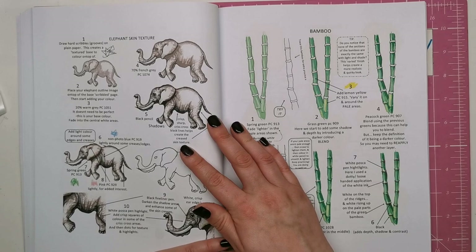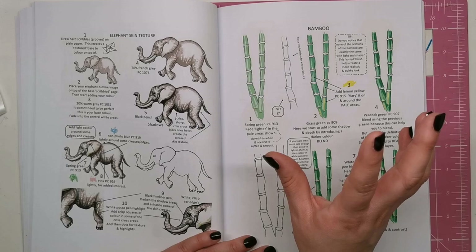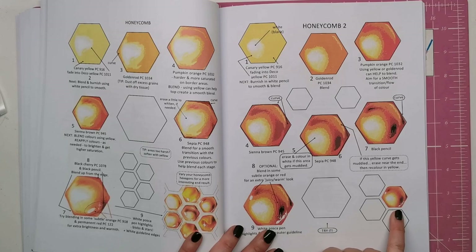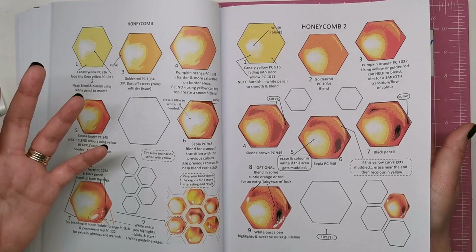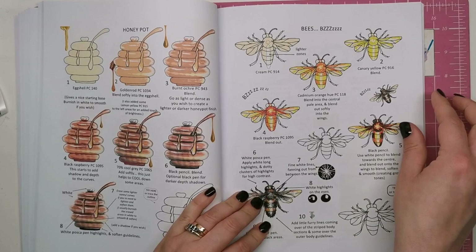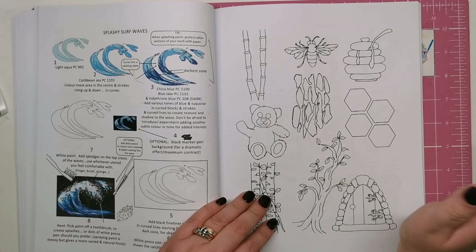We've got the elephant skin that we saw on the cover — how to create that kind of wrinkly rough texture. Then we've got bamboo, the honeycomb that we saw on the front with the finished piece, and she tells you to vary where you're putting highlights and shadows so each cell looks different. The honeypot from the back cover is shown finished with coloured pencil. We've got bees — how to create those lovely buzzy fluffy bees — splashing waves from the surf, how to create the foam look, and then a practice sheet.